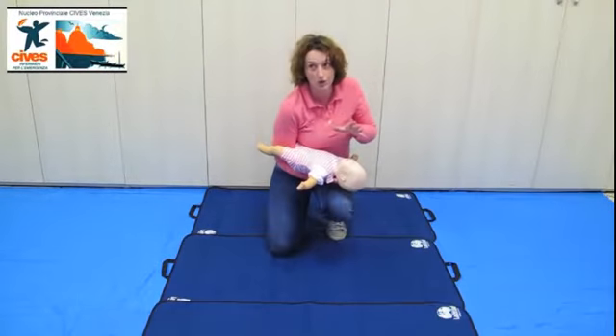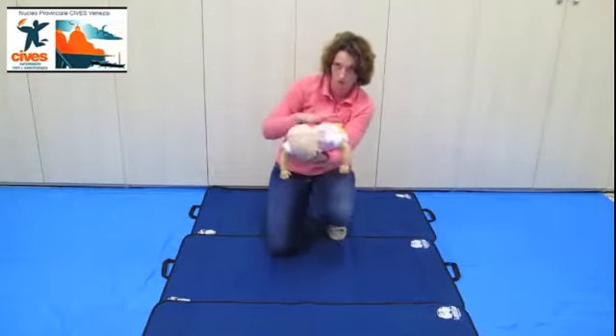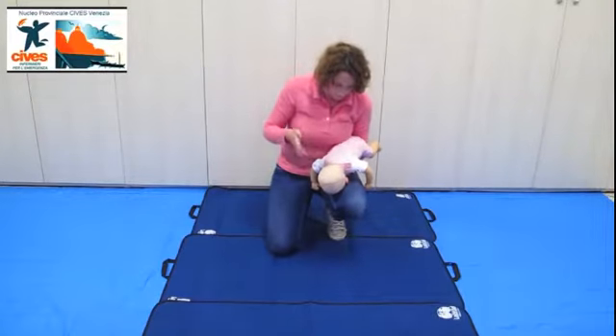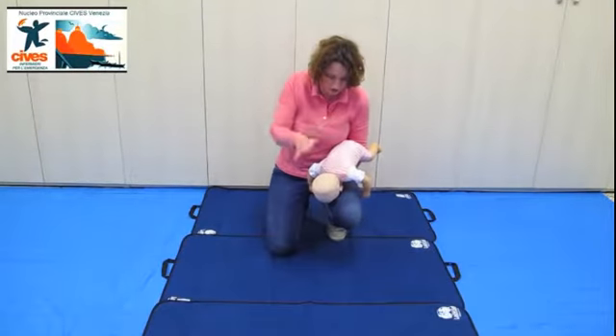Il lattante non piange ancora, lo ruoto, lo prendo, lo blocco, blocco sempre la mandibola, blocco le sue gambe, due piani, 5 pacche: 1, 2, 3, 4, 5.